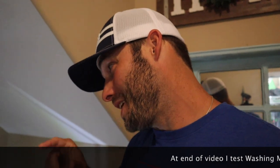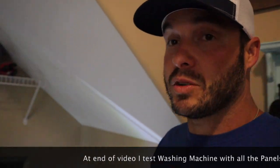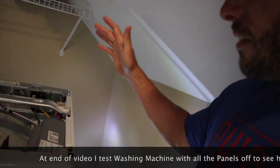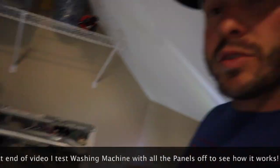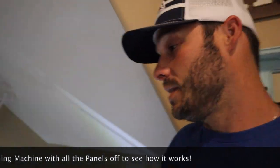Recently this error has popped back up again. So I am going in and troubleshooting it. I'm going to show you where the actual sensor is located. I took off the top already and I've also took off the back. How to do that will be in the other video — it's not very hard.